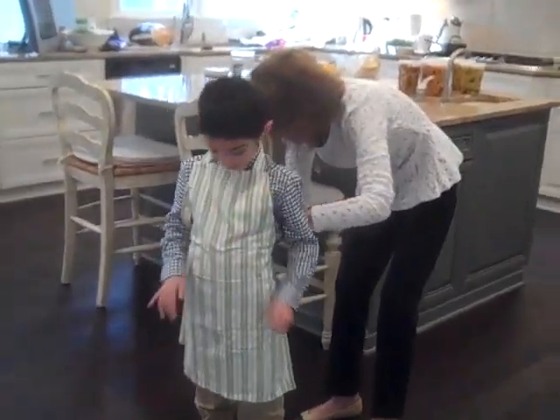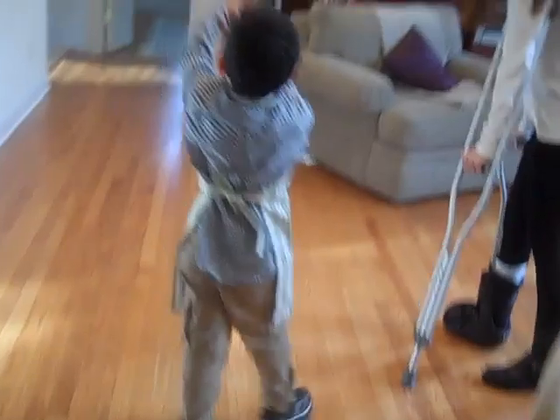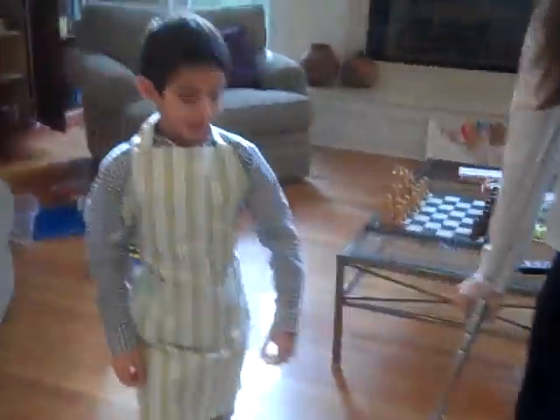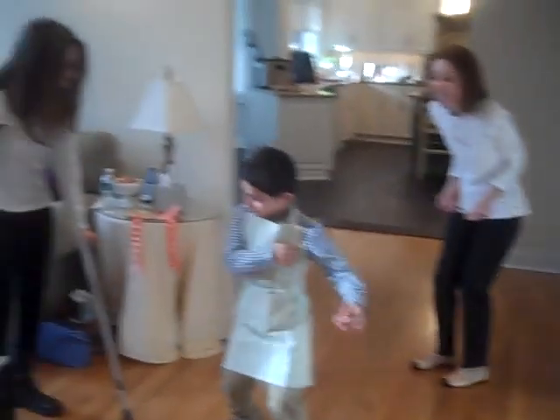You are a chef. There you go. I love it. I love it too, Grandma. That came this morning — that's so cute. You look like a chef. You are a chef. So cute.